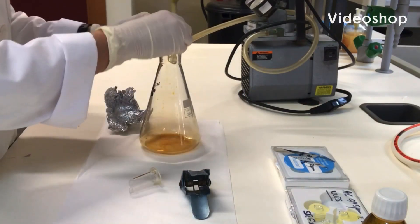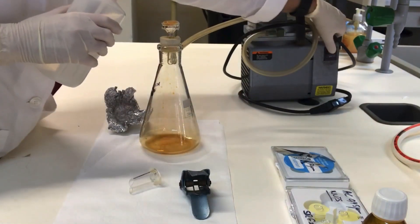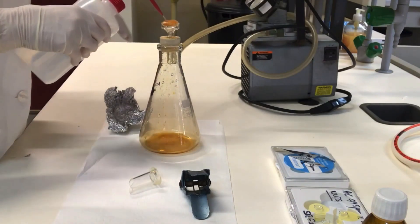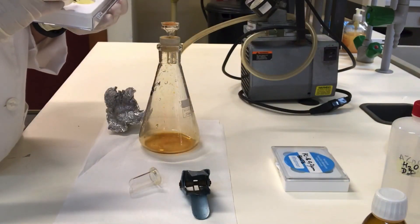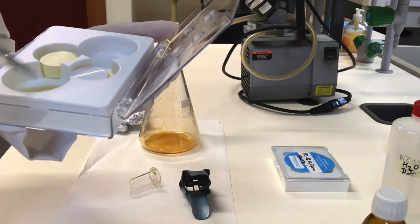Prepare the filtration system. Turn on the vacuum pump and rinse the filtration system with sterile water. Then place the backing filter on the filter base — it doesn't matter which side is up — and wet the filter with sterile water.